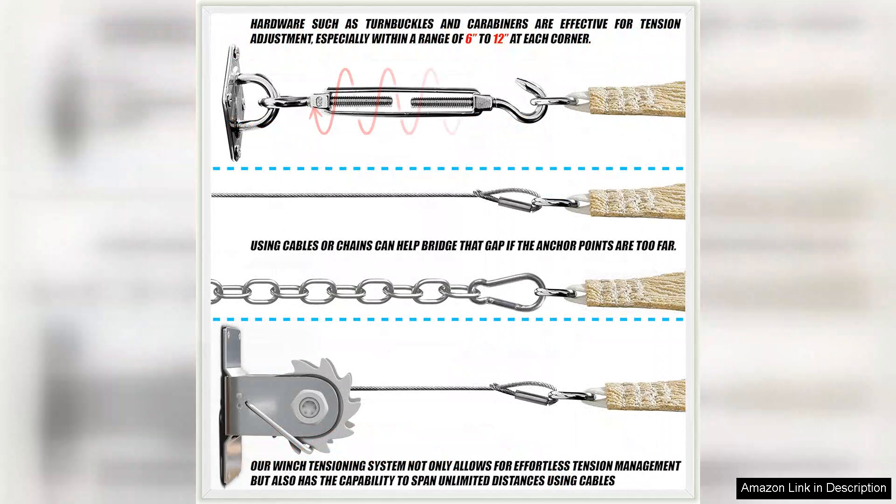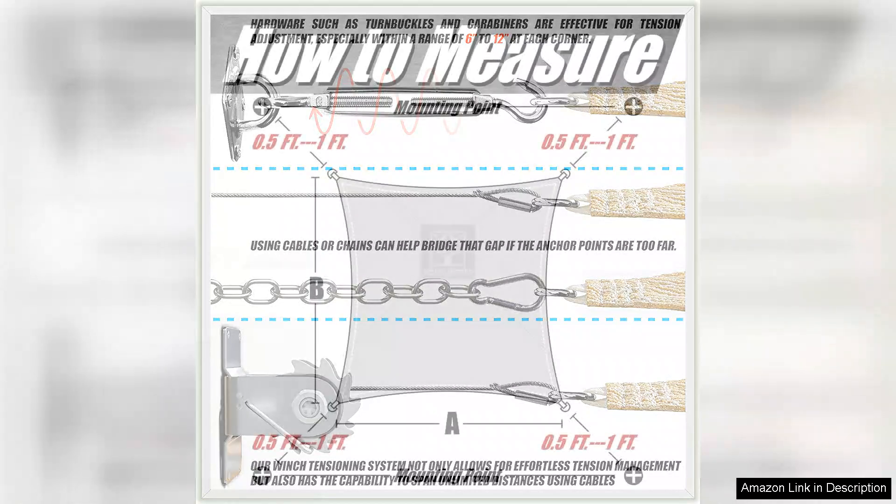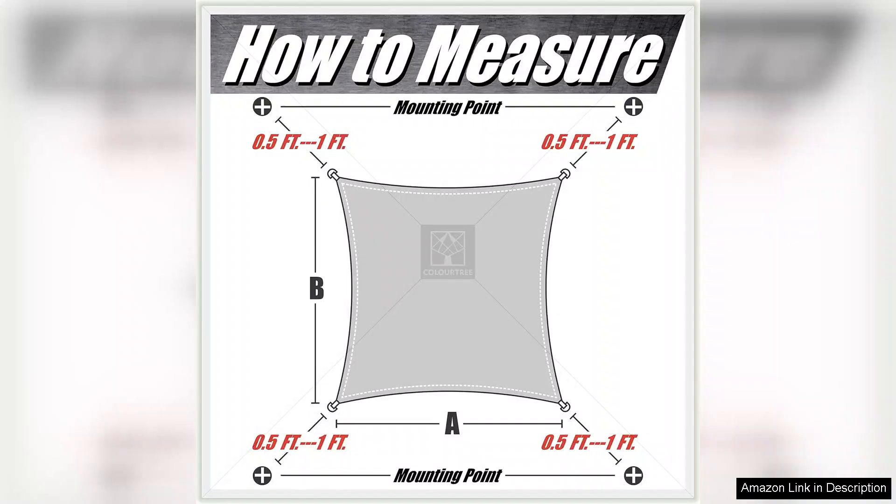The Colortree sunshade sail is not only functional, but also aesthetically pleasing. The beige color is neutral and elegant, adding a touch of sophistication to your outdoor space. Whether you're hosting a backyard barbecue or simply enjoying a quiet afternoon in the sun, this sunshade sail enhances the overall ambiance of your outdoor area.